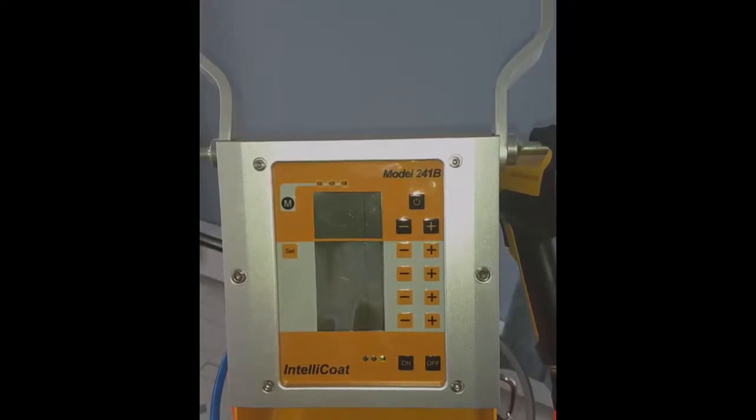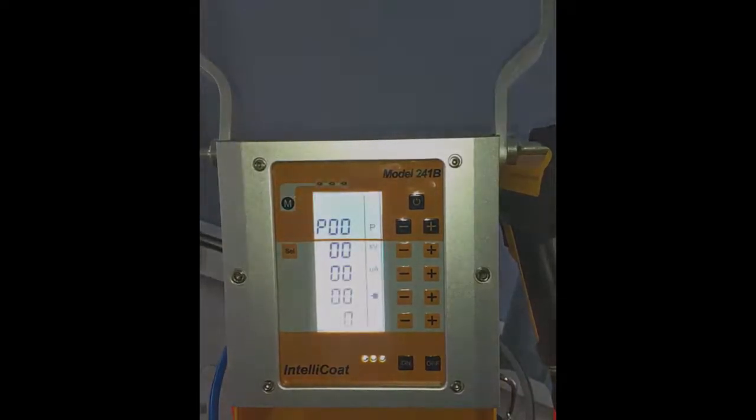You'll see an indicator light come on at the bottom, and you're going to want to wait about 15 seconds for the circuits to initialize in the controller. Once you're ready, we're going to hit the power button to power up the controller.